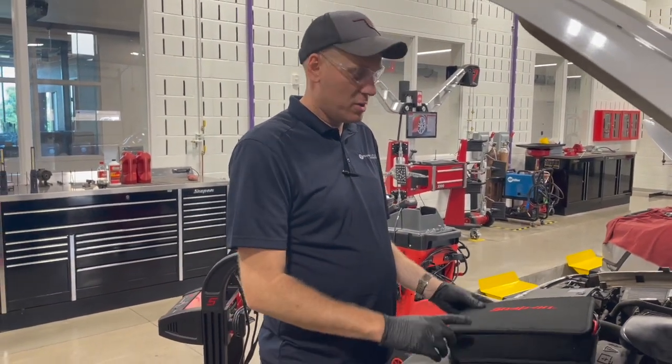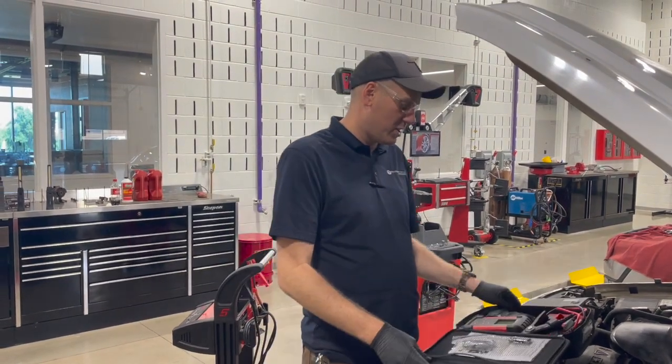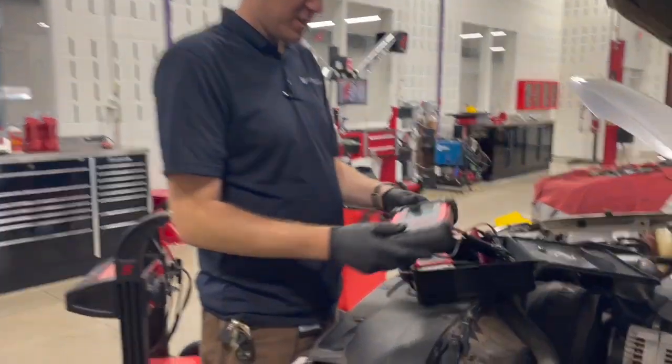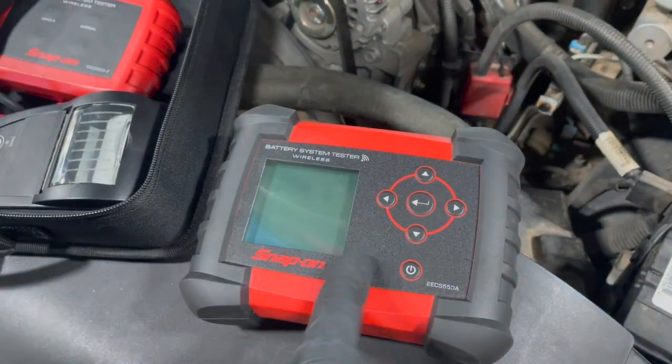We are going to show how to use this snap-on battery tester to test the battery in this vehicle today. This particular tester is wireless and has two components: the test module and the control panel.